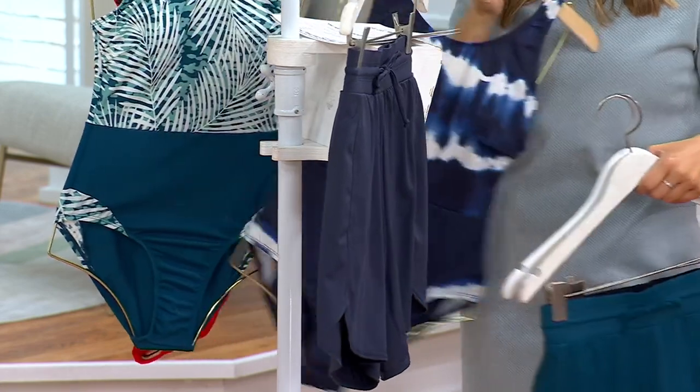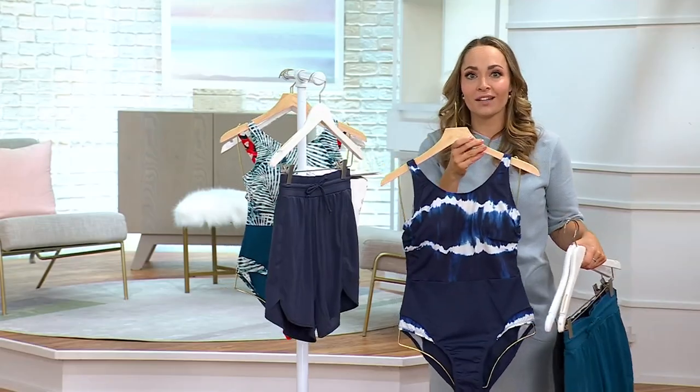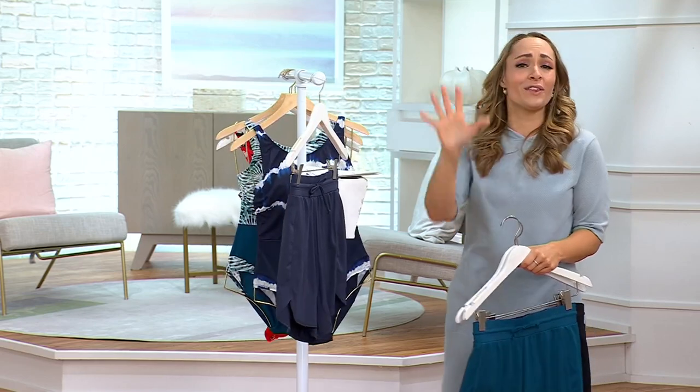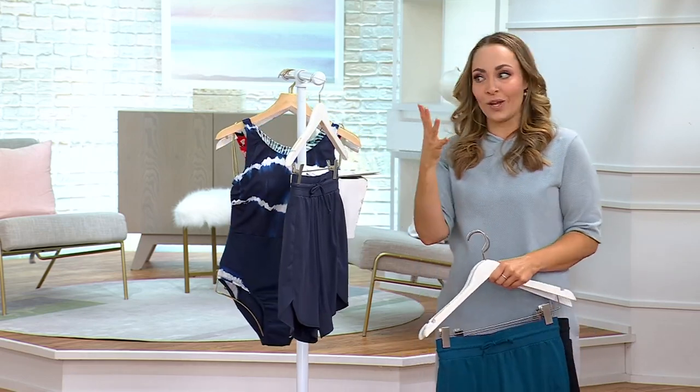$22.99. If you picked up the swimsuit, your easy pay is $14 for both of them. So it's a great option to get everything that you need for the upcoming swim season.